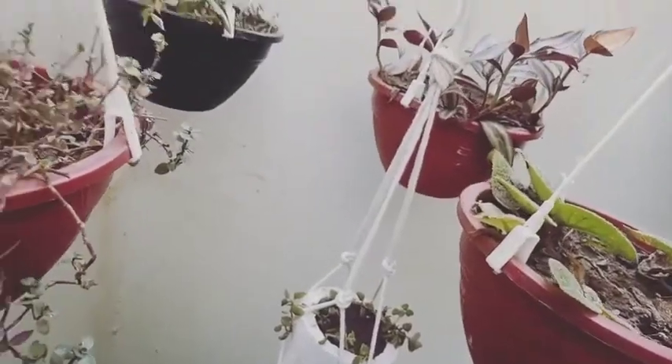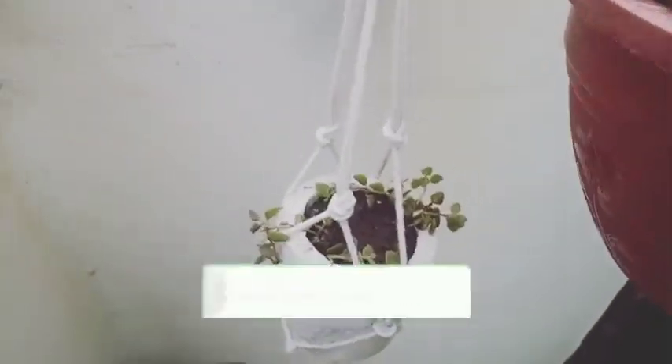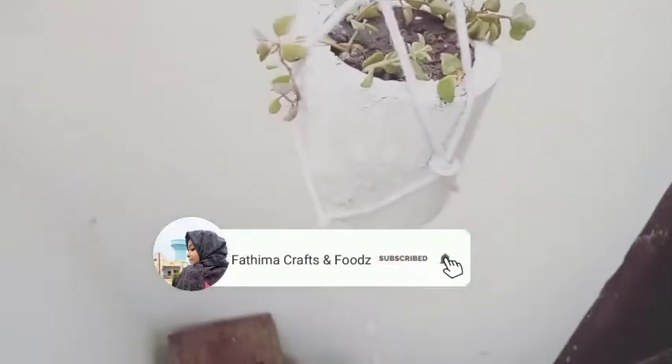Hello, assalamu alaikum, welcome back to my channel Fatima Crops and Foods. I am ready for a 1-minute pot hanger video.